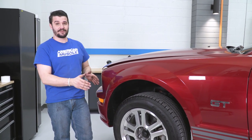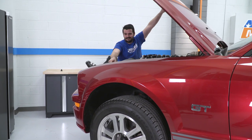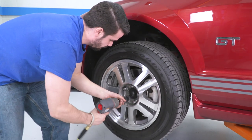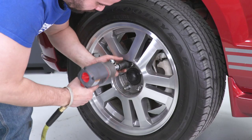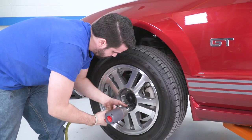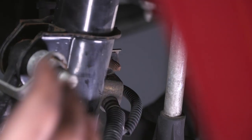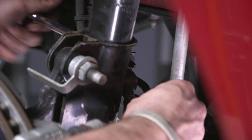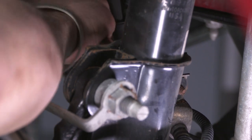With the hood popped and the wheel cover off, get the front wheel off. Every step on this side will be repeated on the passenger side. With the wheel off, remove the brake line bracket holding the brake line and wheel speed sensor — it's a 10-millimeter bolt on the backside of the strut assembly — and separate that from the strut.